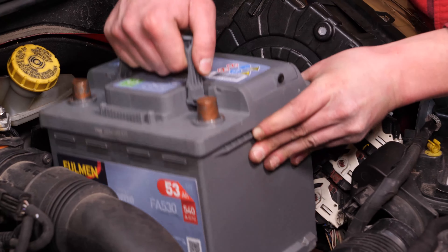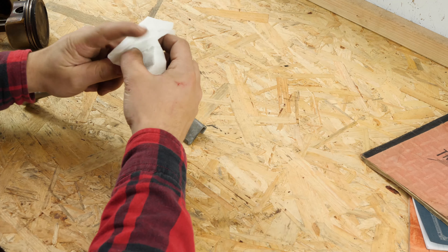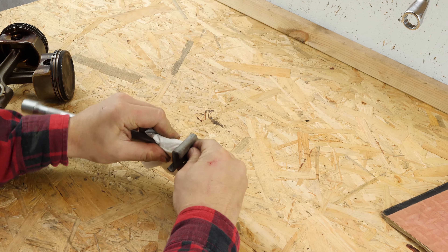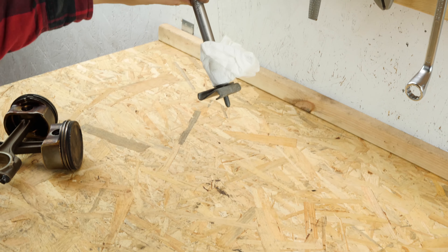Mets en place la nouvelle batterie en la plaquant bien contre son support. La remise en place de la plaque de maintien de la batterie s'avère délicate sans l'astuce, alors ouvre les yeux. Prends un morceau d'essuie-tout que tu plies en 4, pose-le à plat sur la douille, puis insère en insistant la tête du boulon dans la douille. Magie, ça tient tout seul !